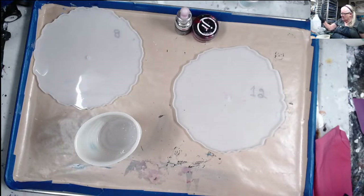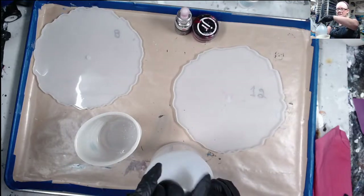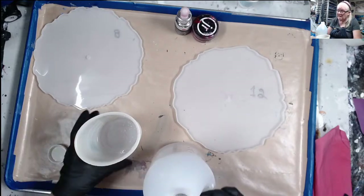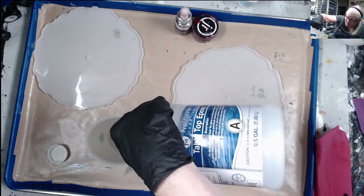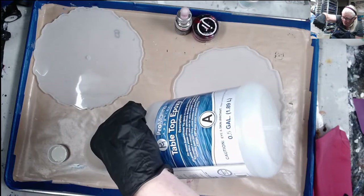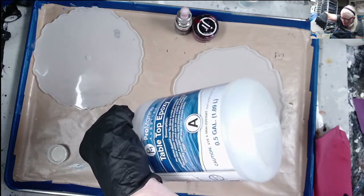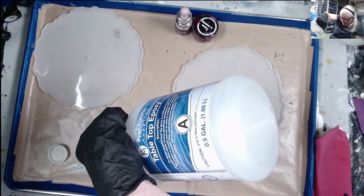I have a couple more videos I'm getting ready to put up on the wave technique. Melinda and I have been practicing and she's doing a lot better than I am, but my paints just turn out too thick. I'll try to do one or two more this week — I've got two videos to edit and put up.